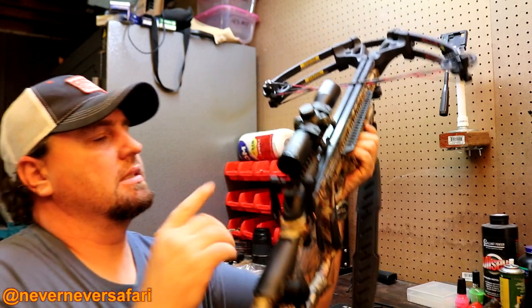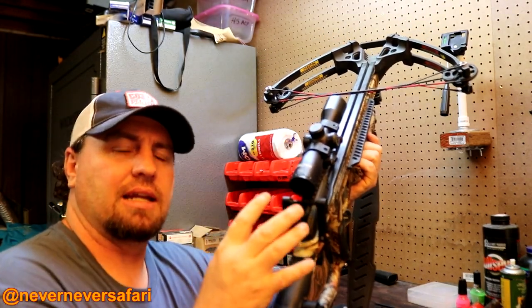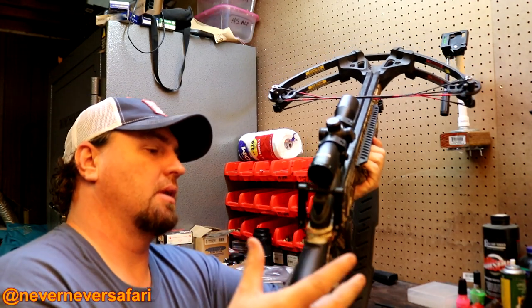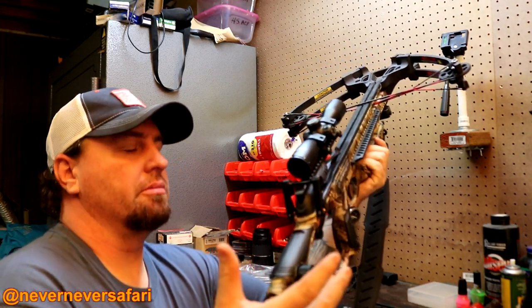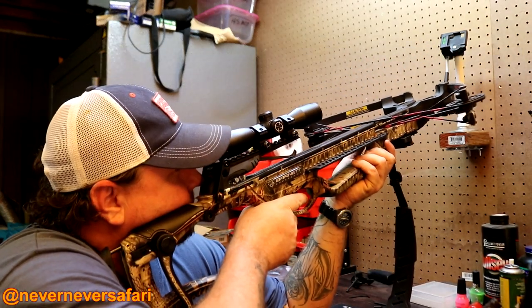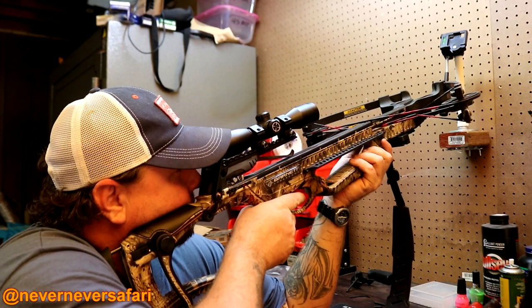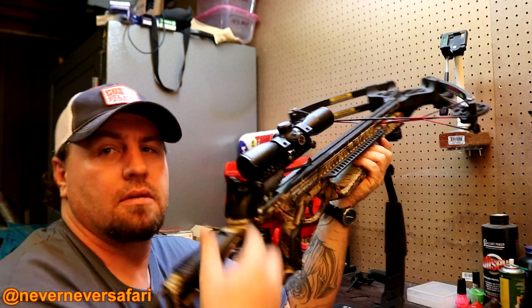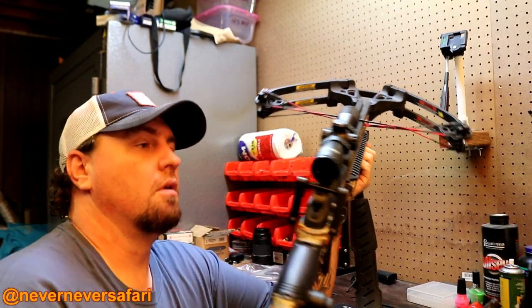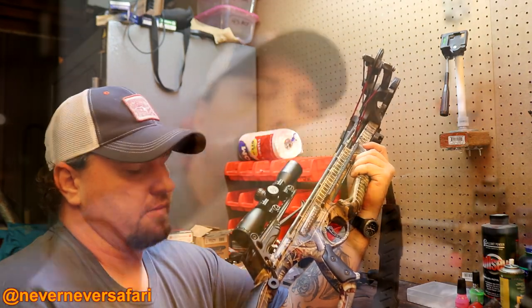Here's the problem with this thing being right here: it's right in your face and I don't know that I really like it. Really, this is the only place I can find to put this thing on this crossbow. You get up here to see down the scope and you've got your nose pressed right up against it. As long as it works, I'll be all right with it — it's not that big of a deal.